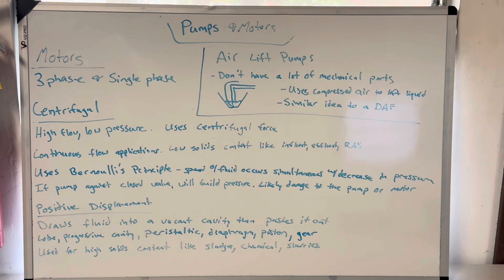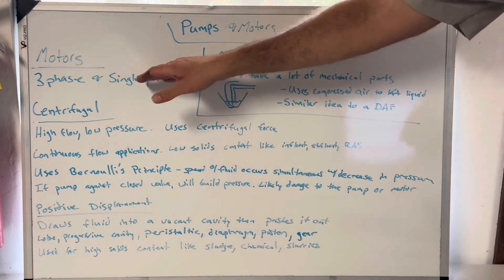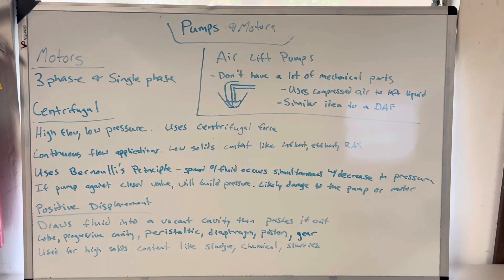Welcome to the whiteboard segment. Before I jump too far into it, as always — if you're getting anything out of this video, please like, subscribe, and pass it to your friends. Let's help folks get certified. A little uniqueness when it comes to pumps and motors: distribution operators are the ones tested the most about motors. Wastewater treatment and drinking water treatment operators get asked about them too, but distribution folks get the big bats. So if you know somebody testing for their distribution test, please send this video to them. I'm not going to jump too far into motors — I only have one bullet here and it's three-phase or single-phase, that's the type of electrical service you can have.